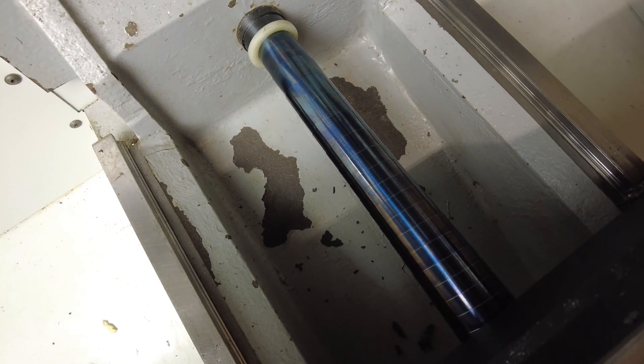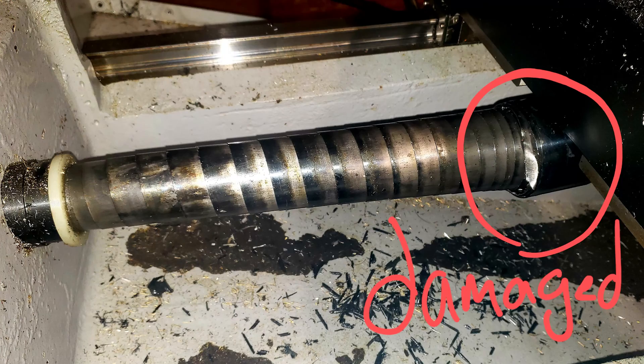All right, all right, all right. I think that replacing the ball screw cover was a great success.